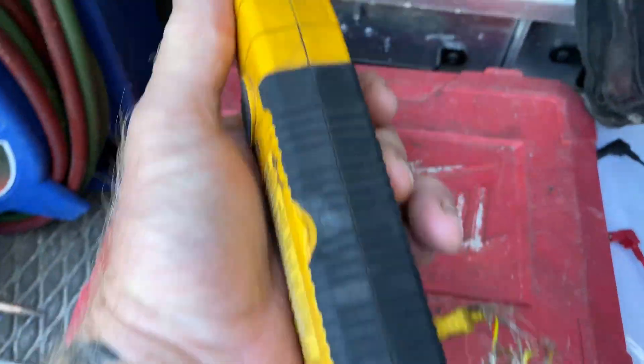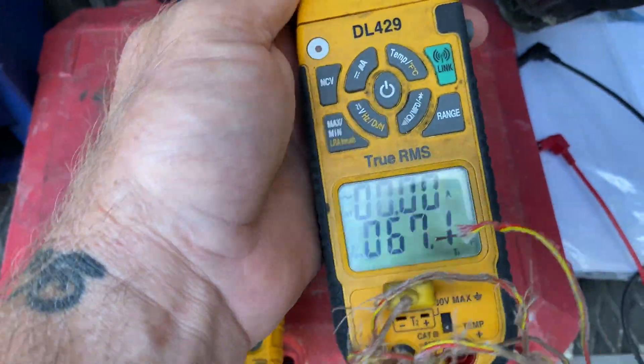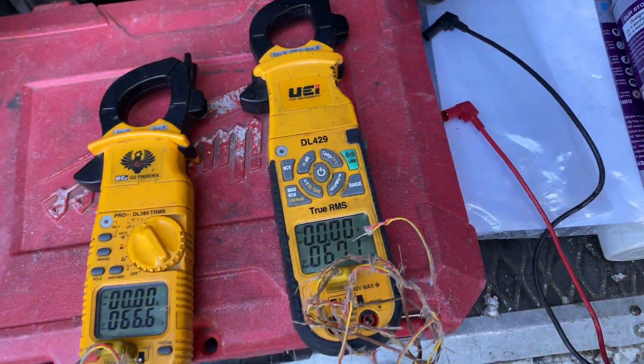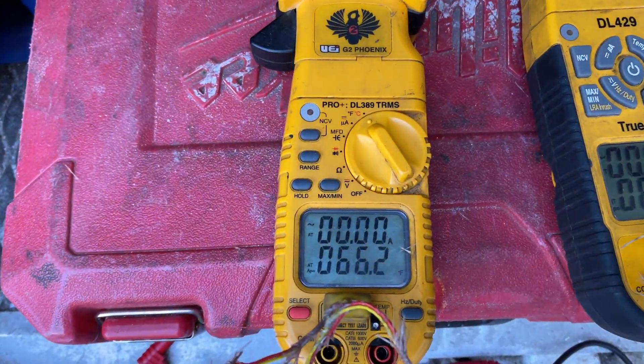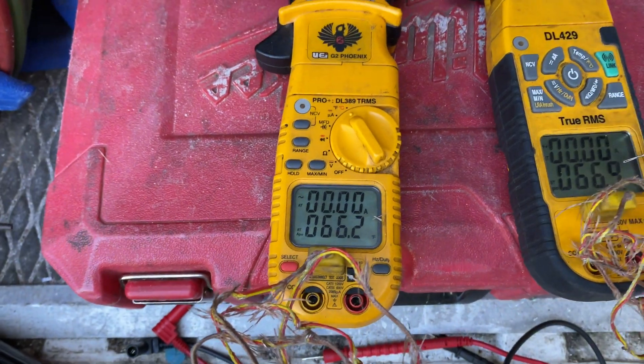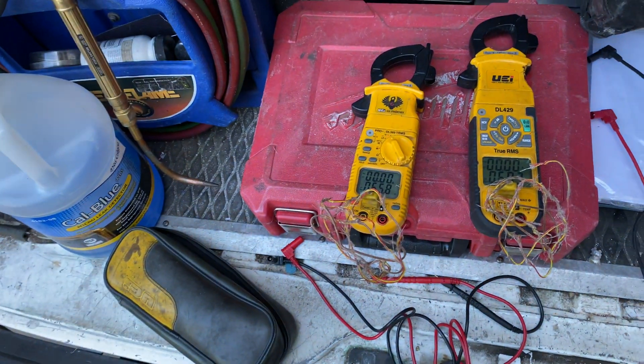The magnets are holding up, all the features work on it just fine — it's my go-to meter. The DL389 has been pushed back to backup meter, but still a great meter. That's an old G2 Phoenix; when they first came out it was about 16 years ago, I bought that meter.